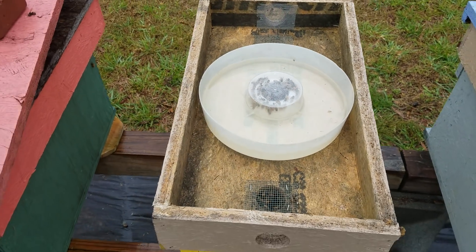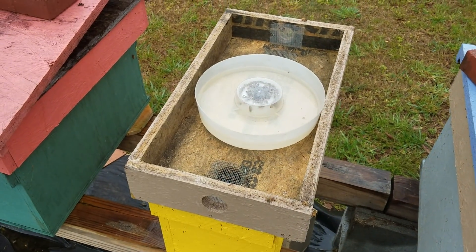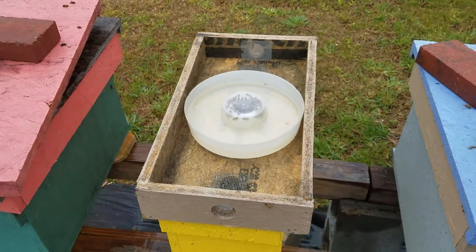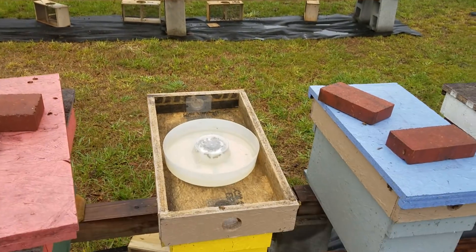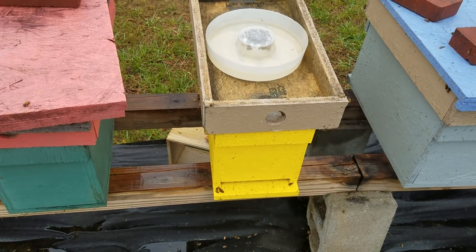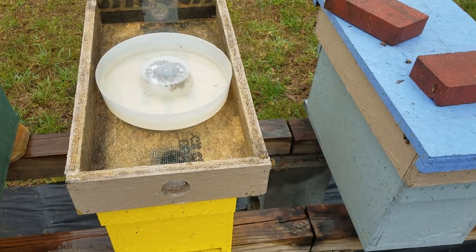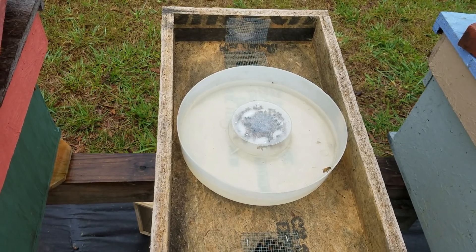We kind of got a mess in the bee yard — I'm not gonna pan around and show everybody because we got cages laying around. It's rainy and dreary today. I just installed ten more packages, finishing up this new yard, and now I'm just going around filling the feeders.